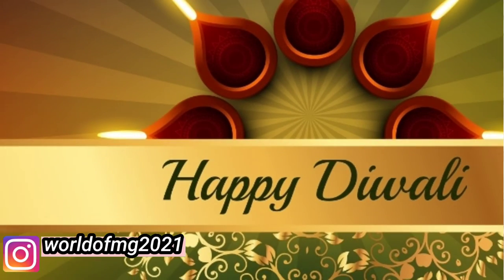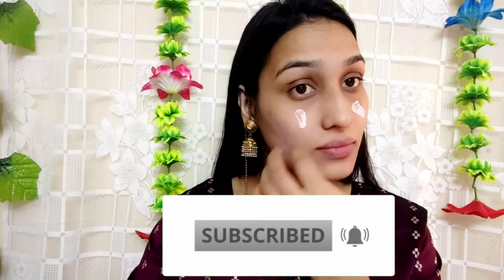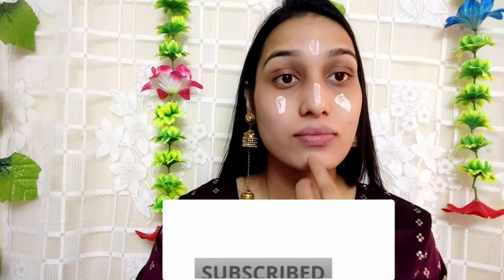Hey guys, welcome to my YouTube channel. Happy Diwali! For Diwali I have created a simple look. First I have applied black makeup primer, which has a little pinkish tint, so it gives a good glow on the face.